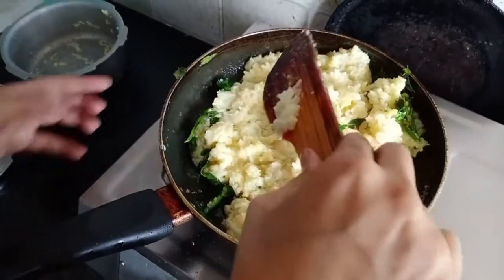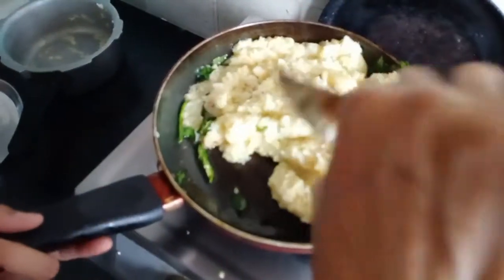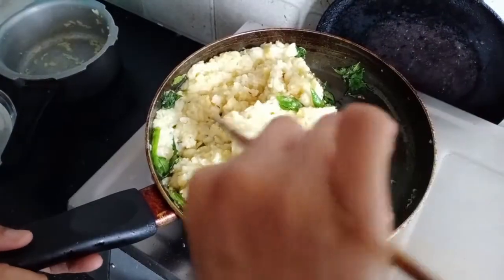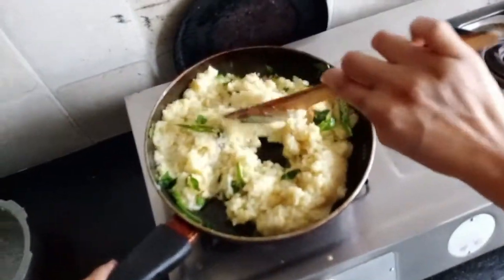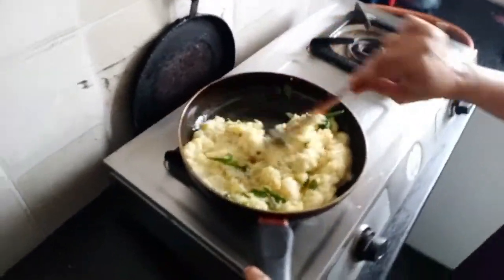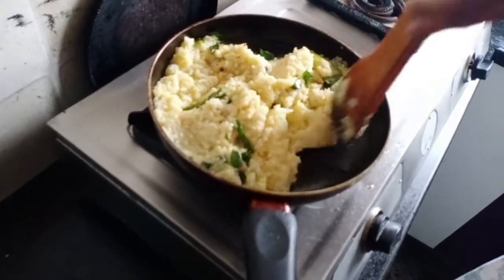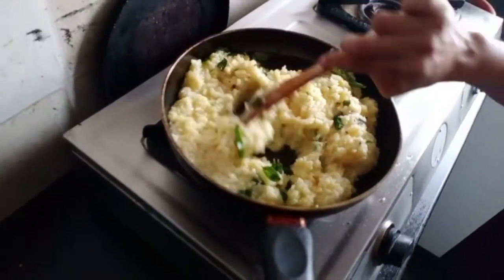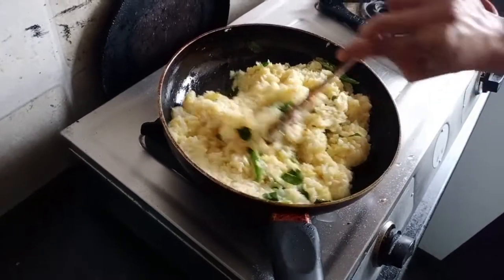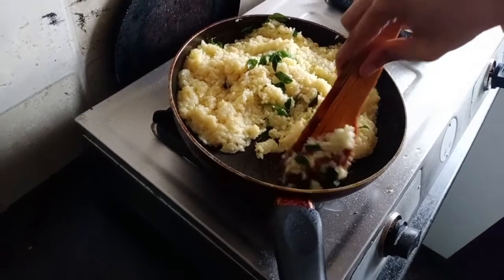I am going to put some dry fruits in the morning. This is a very simple breakfast for me. It will be healthy.